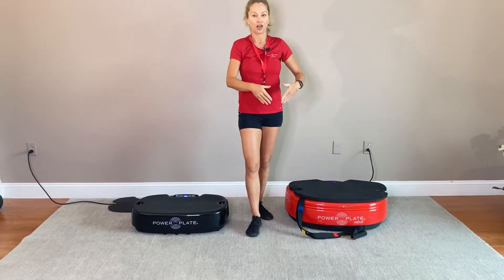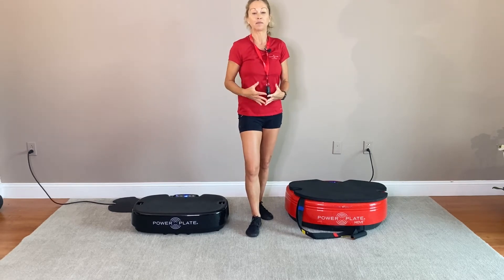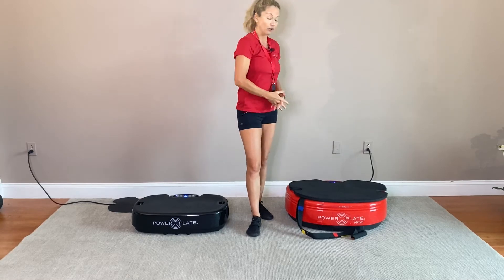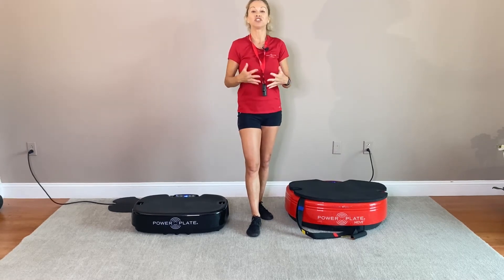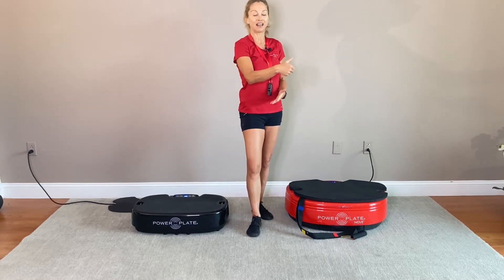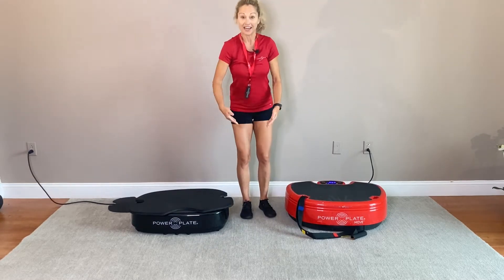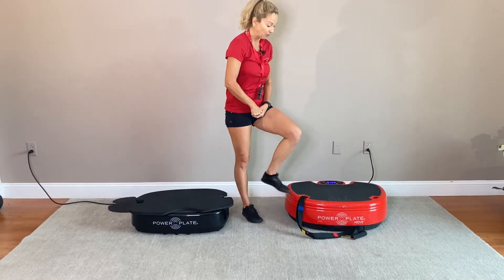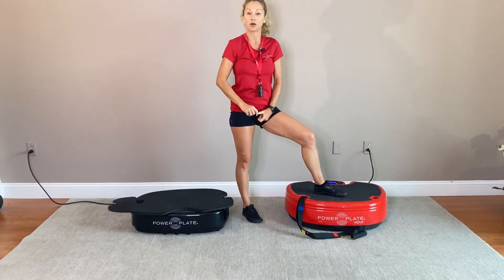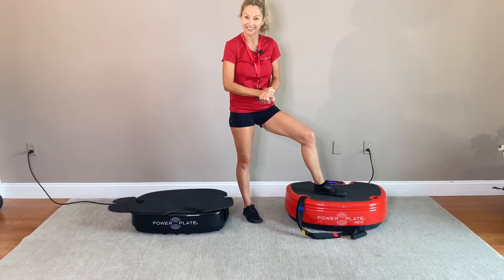30 Hertz, 35 Hertz, and 40 Hertz — those represent the number of vibrations per second. I'm going to do the first test to appreciate the difference between the first, second, and third light on my Power Plate. I'm going to remove the mat because I am wearing my shoes, and then I'll place one foot on the Power Plate. One light represents 30 Hertz — 30 movements per second — at a very low amplitude.